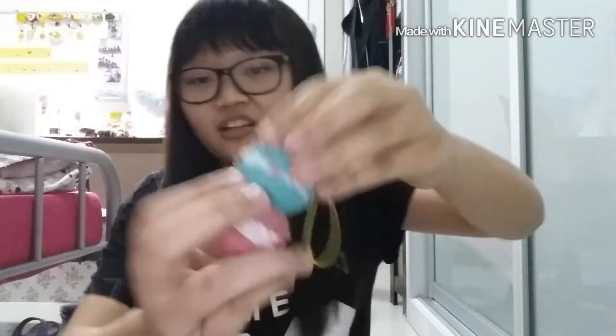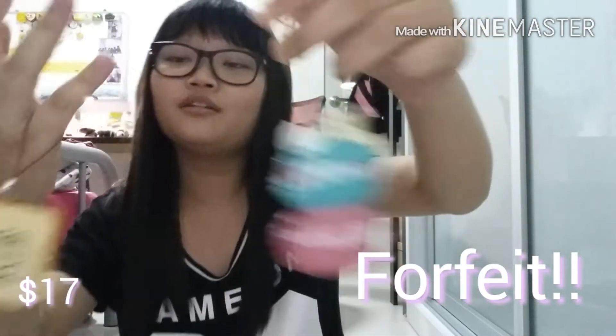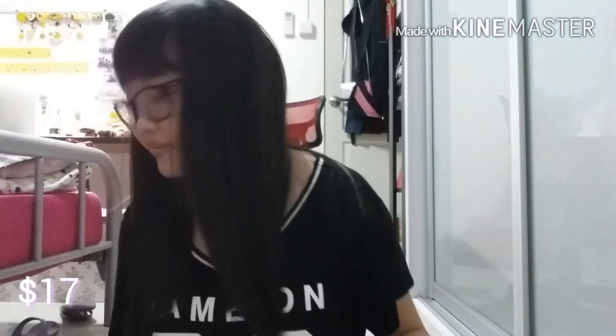I don't have a squishy for $17, so I'm just going to hang this Craylokuma on my finger for the entire segment. Next, for $18.